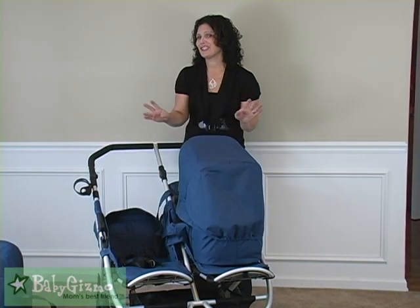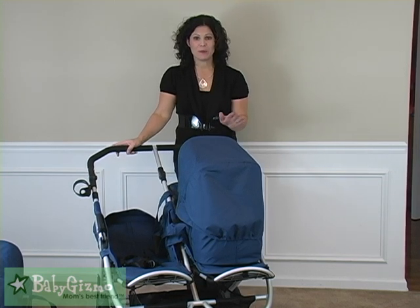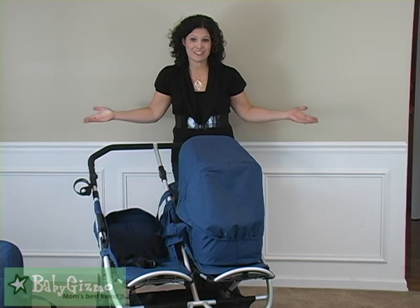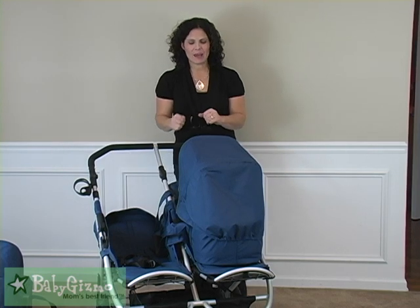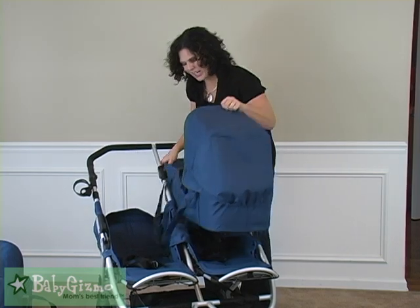One more thing — I'm not going to let you off the hook that easy. I want to show you one more item from BumbleRide that, if you have twins or even a single baby, is fabulous. These are their new latching carry cots.